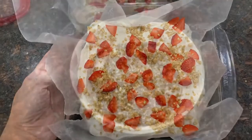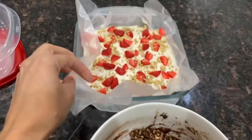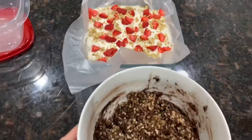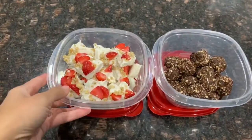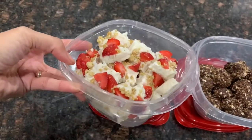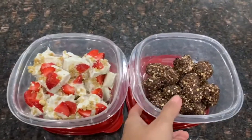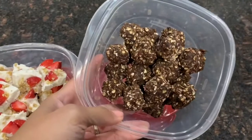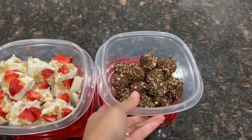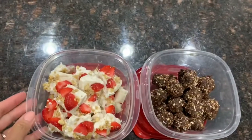After a few hours of both dishes setting — one in the fridge, one in the freezer — I go ahead and form the energy balls and break off the yogurt bark into bite-sized pieces. The bark is very easy to break up, and the protein balls were easy to form because of the honey. If yours falls apart or is too dry, just add more almond butter, peanut butter, or honey to make it stickier so you can form the balls.